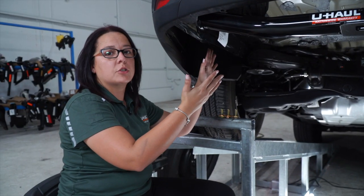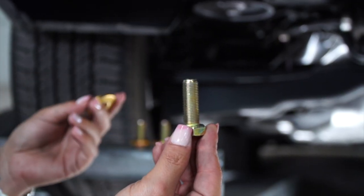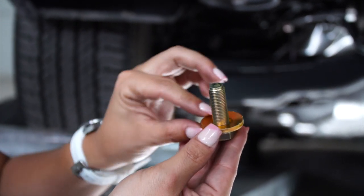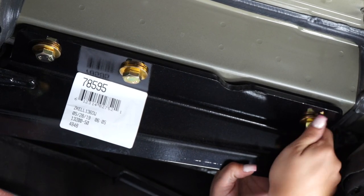Back on the driver's side, we're going to place the provided hardware that comes with the hitch. We have a bolt and we're going to place the conical tooth washer, with the teeth going against the hitch. So on each side of the vehicle frame, we're going to place three bolts.